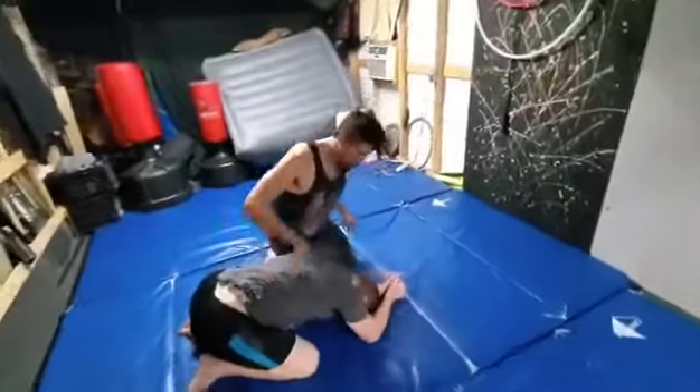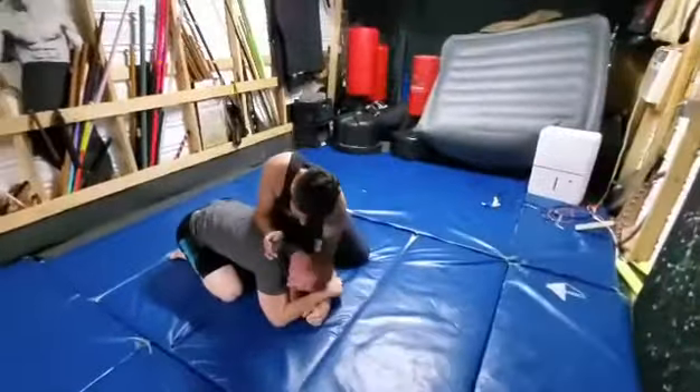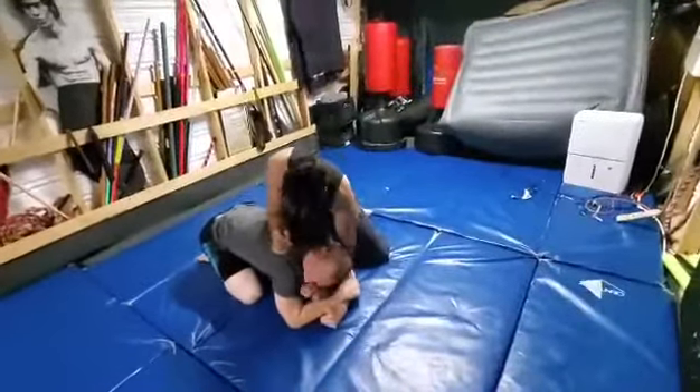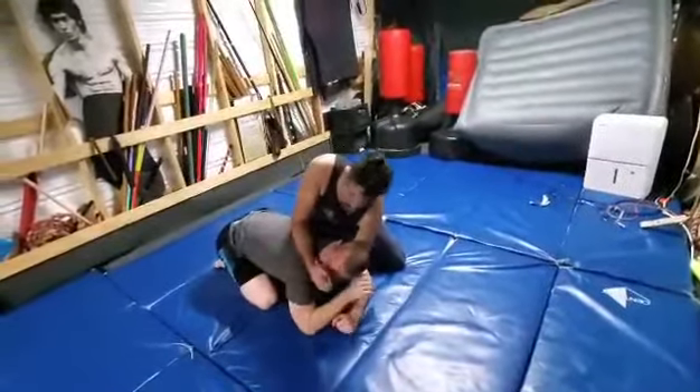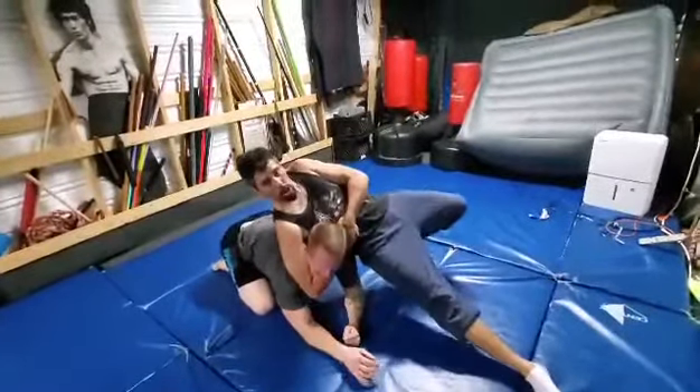Let's go this way so you can see. So the first one is, drop that elbow. You could punch this too. Punch. This is the Gene LaBelle grip. Pull it up. Bulldog choke.